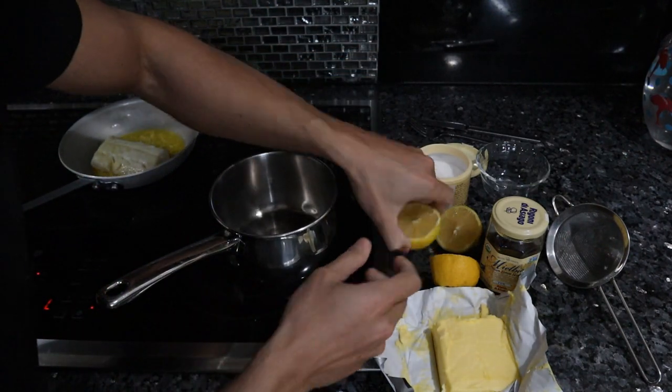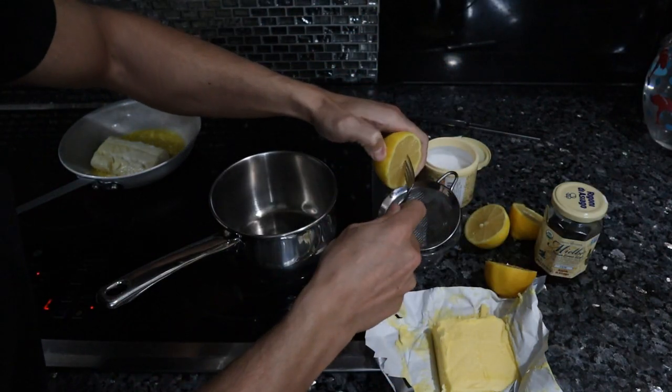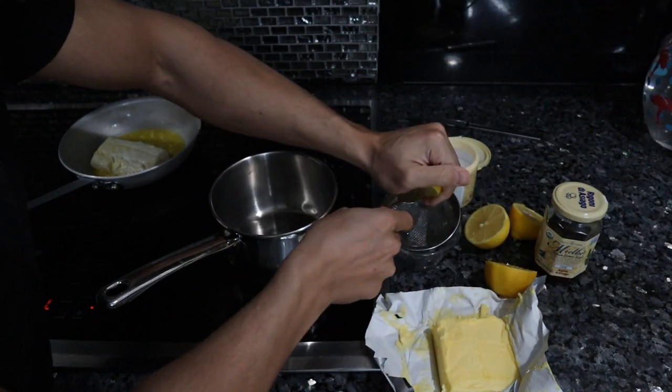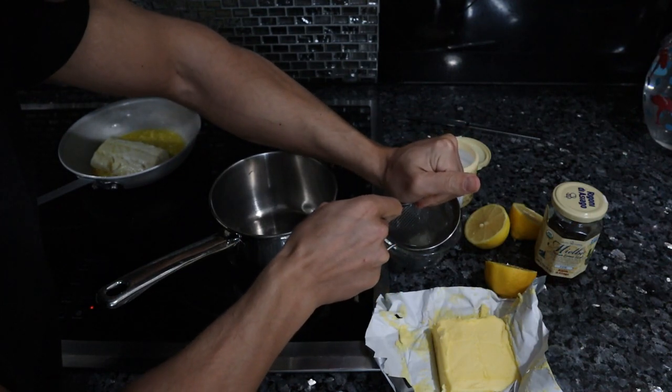I'm going to put this pan on a low heat for now and we're going to juice these lemons. If you don't have organic lemons and you're doing a white fish, you can do white wine, white wine vinegar, champagne, or champagne vinegar.